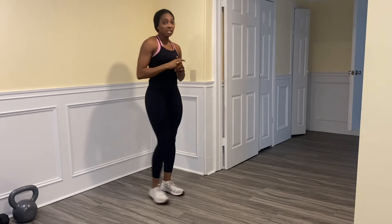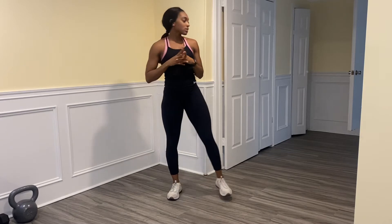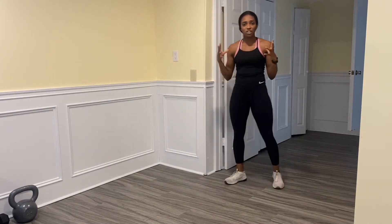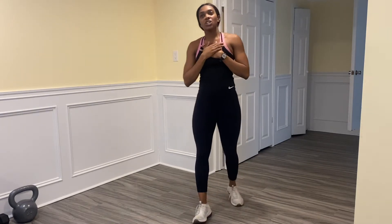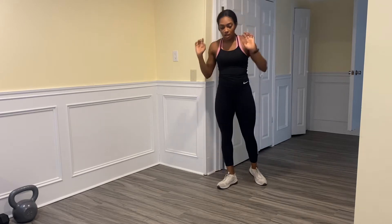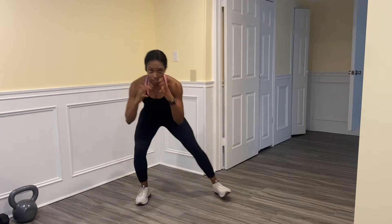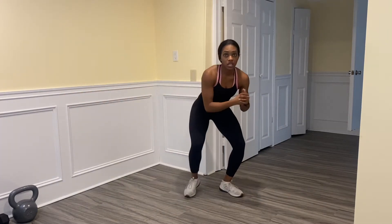That was our vertical jump slash rebound reaction drill. Next we're going into the defensive shuffle. If you watched the other basketball inspired movement session, you got a glimpse of this, but we're taking it up a notch. Our team is on defense — we're trying to get the ball back so we can get control and maybe get another basket.